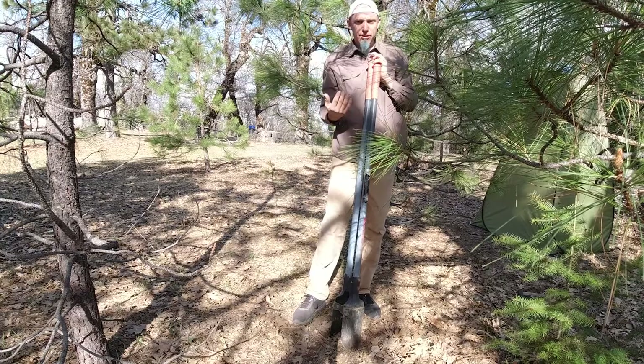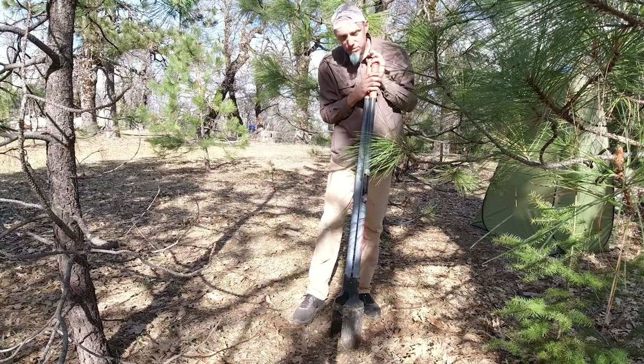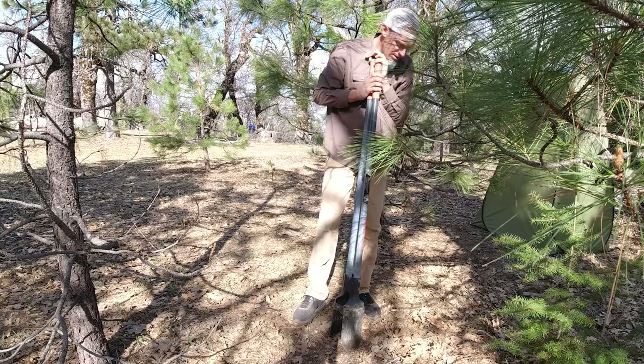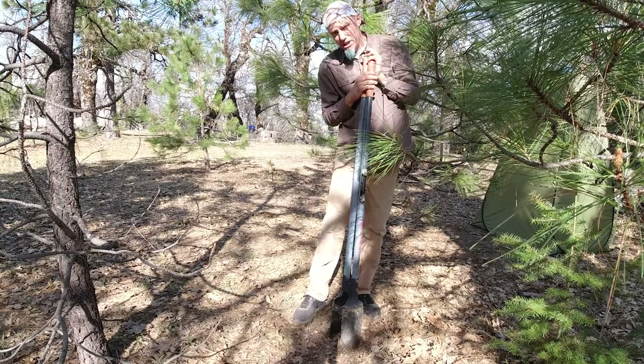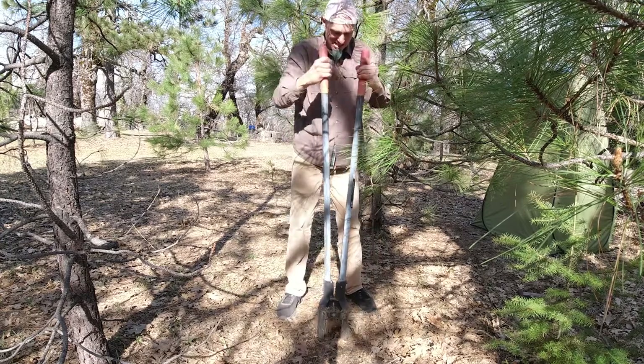I moved about four feet up from the last spot and we'll see what this one digs like. I don't see any saplings growing through the ground, so we're going to go ahead and dig this spot and see what we find.